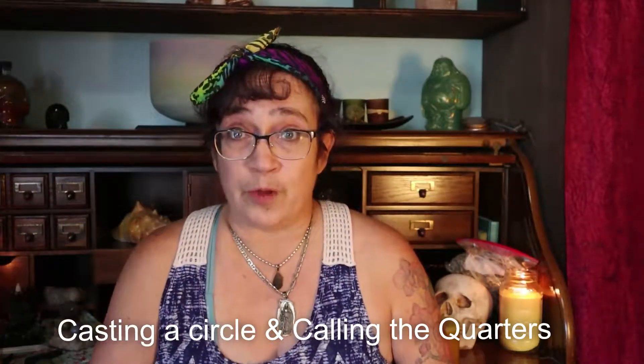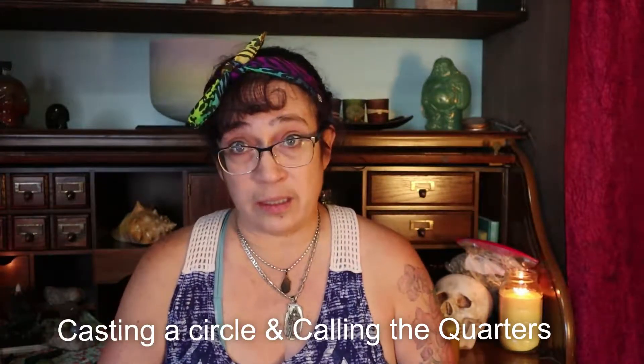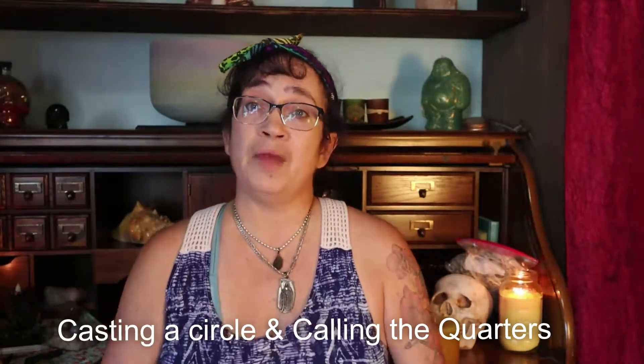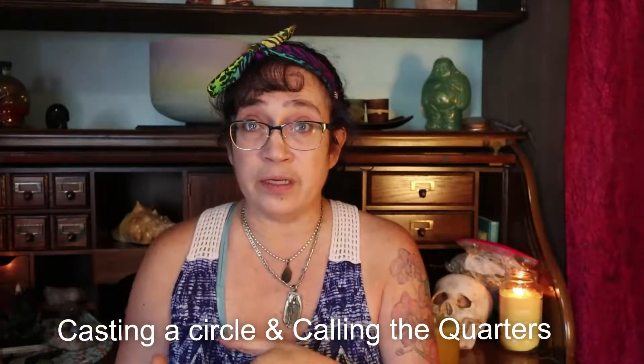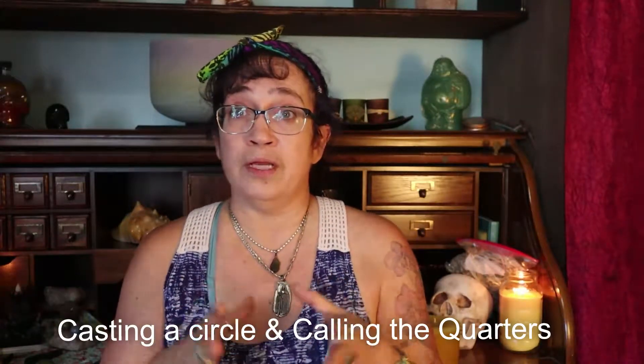With that being said, the topic of today's video is casting your circle and calling your quarters. I would start off talking about smudging and smudging your space, but we've already gone over that in a previous video, so check that out. So let's begin.